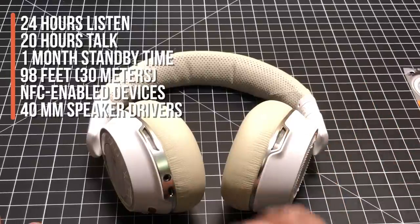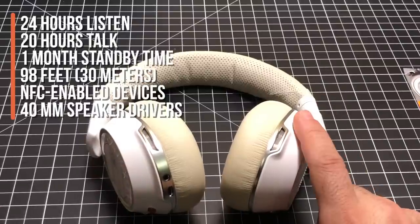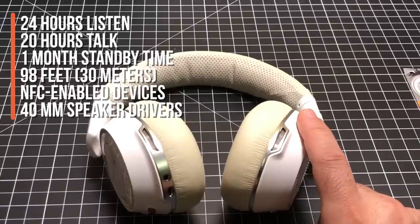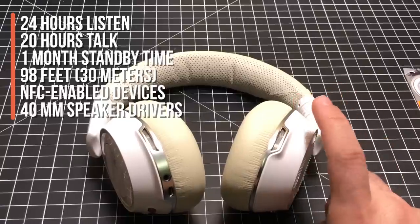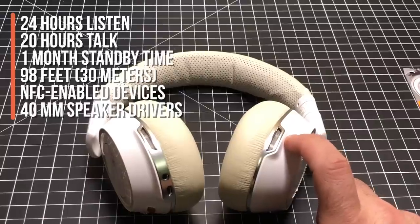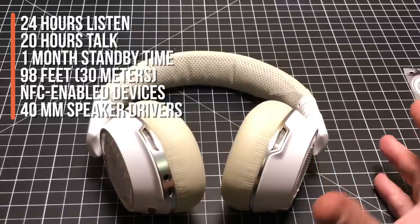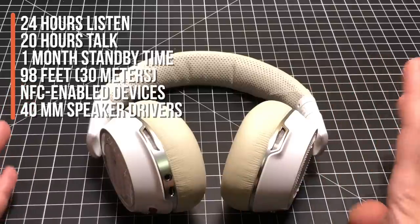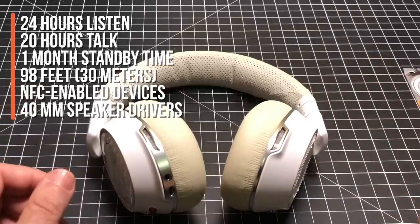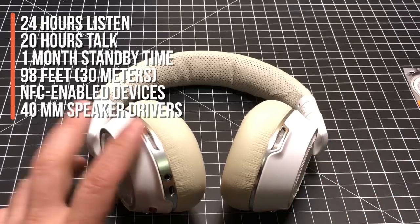I tested the Bluetooth range and was able to get 40 feet away — through three walls and two doors — while connected to my cell phone listening to an audiobook and music, and did not lose the connection at all. This is amazing because it's still using Bluetooth 4.1, not Bluetooth 5.0. Whatever engineering is going on, it's fantastic — I can walk my entire multi-floor home and keep a connection wherever my phone is.